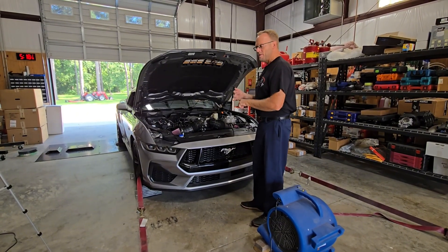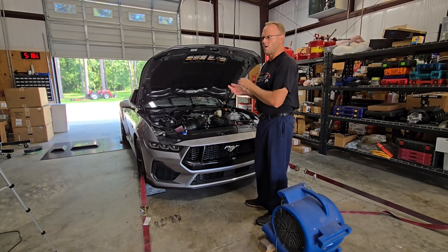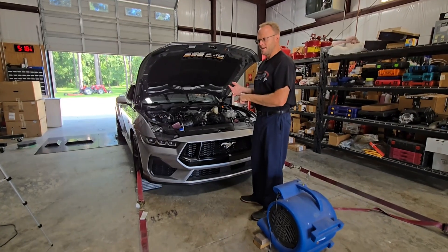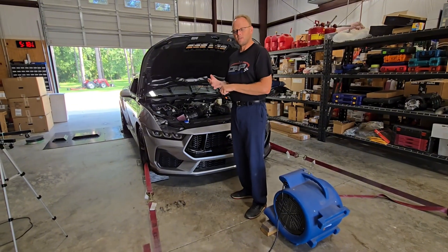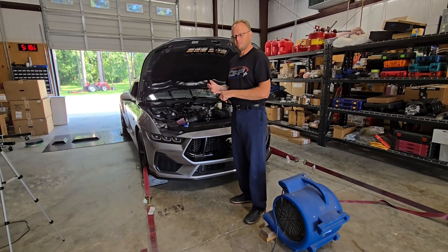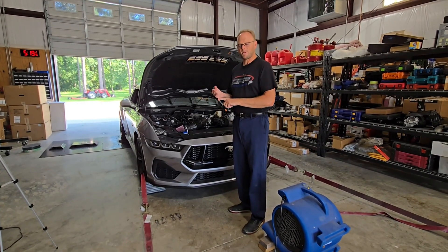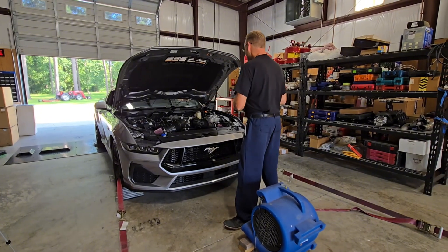Before I show you the numbers — if you've been watching social media, particularly E85 numbers, the numbers on the dynos are all over the place. It all depends on modifications, the car itself, how it was spec'd from the factory, the dyno being used, and most importantly the weather. Right now here in southeastern North Carolina it is hot, sticky, and miserable — between 98 and 100 degrees most days. The DA has been somewhere between 2,500 and 3,000 feet, which does not help when it comes to making big power naturally aspirated. However, we did pick up solid gains, so let me show you how we did.